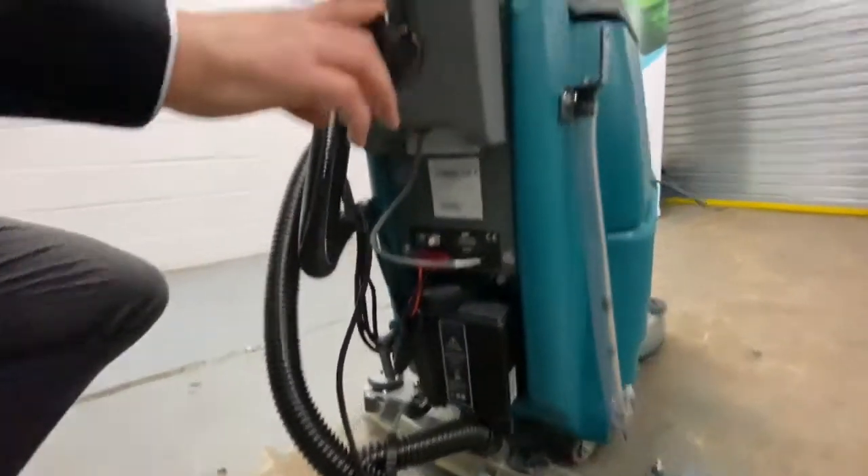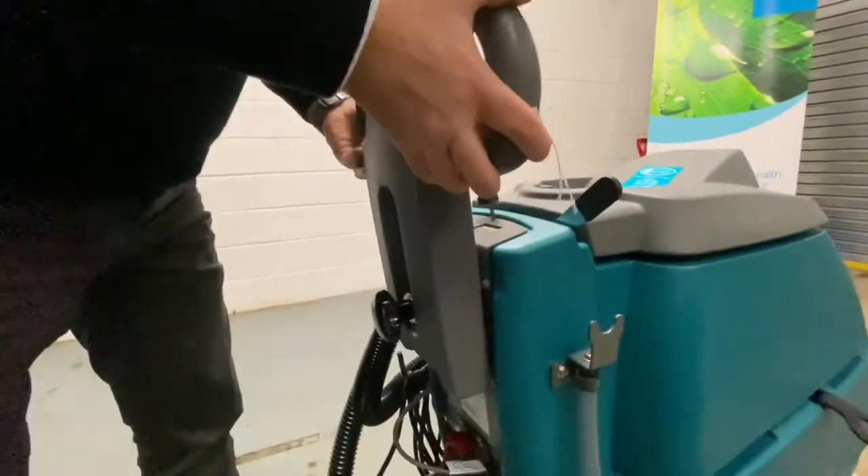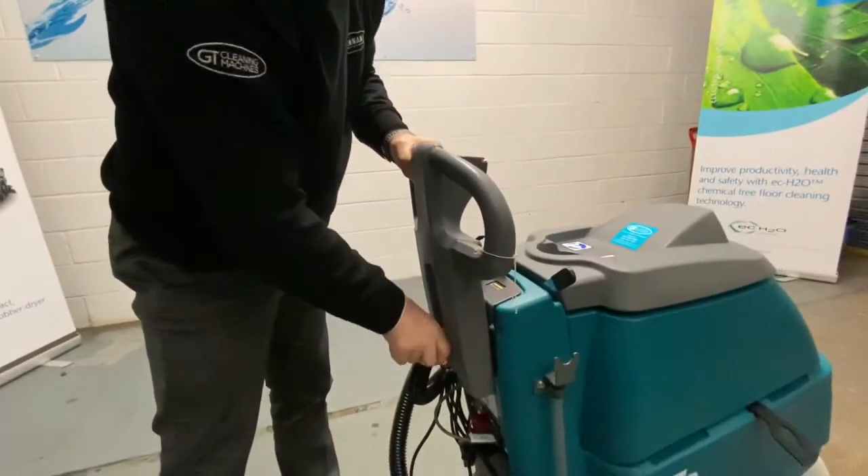Also on the back of the machine, we've got a handle adjuster — a height adjuster for the vertically challenged. So to save any shoulder or back pain, make sure the handle's at the right height for you for operating.